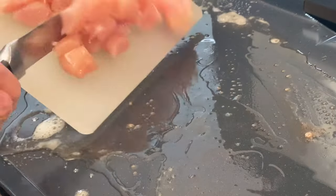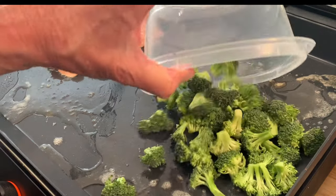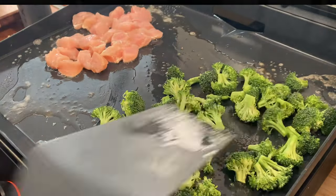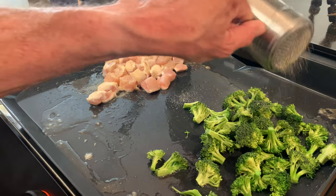Once that heats up I want to add my chicken that I've cut up into bite-sized pieces. I also want to add my broccoli at the same time. Season both with a blend of salt, coarse black pepper, and garlic powder.